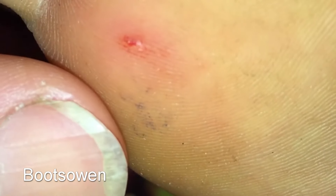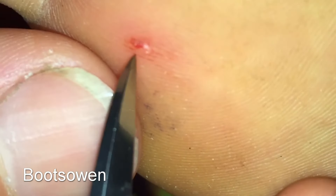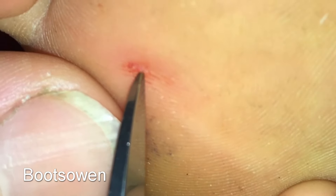This is obviously an adult foot rather than the child-sized hands I normally deal with in my thorn video series.